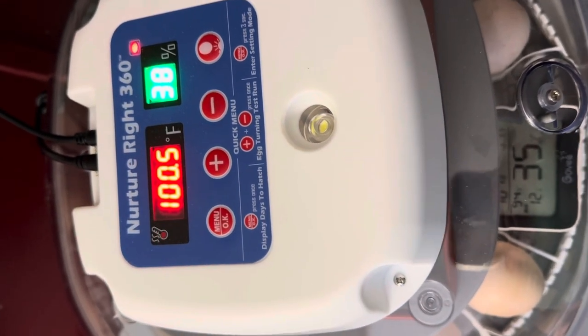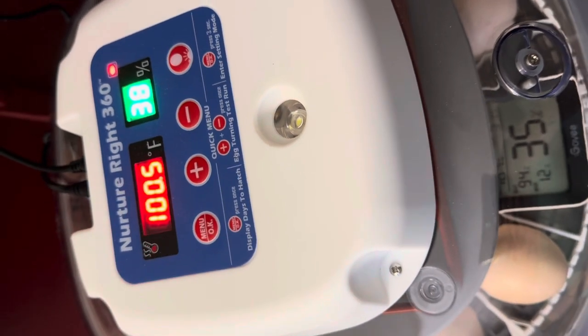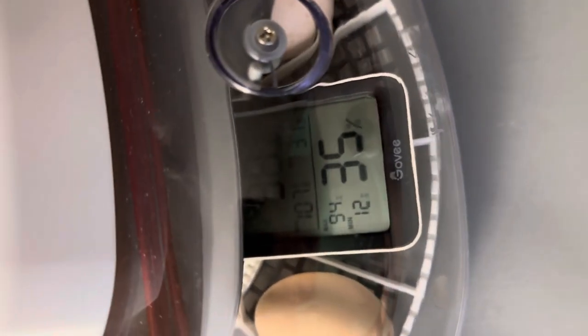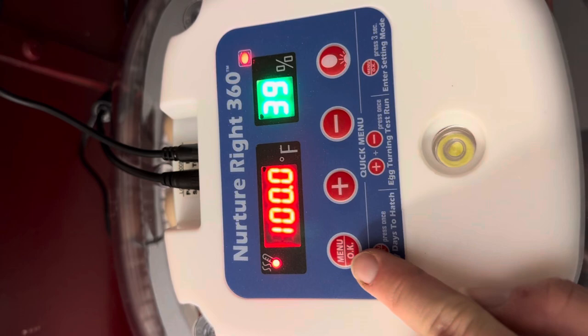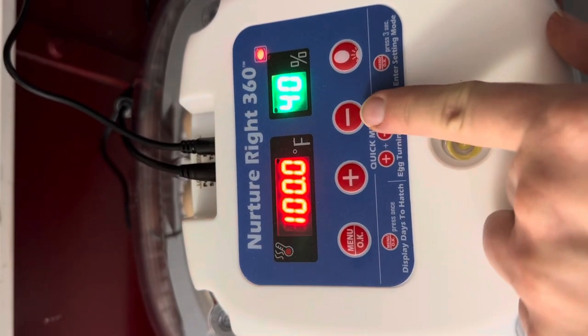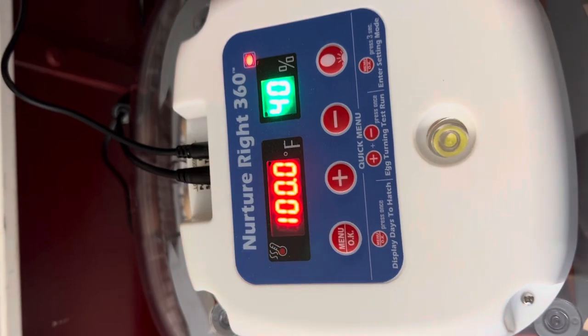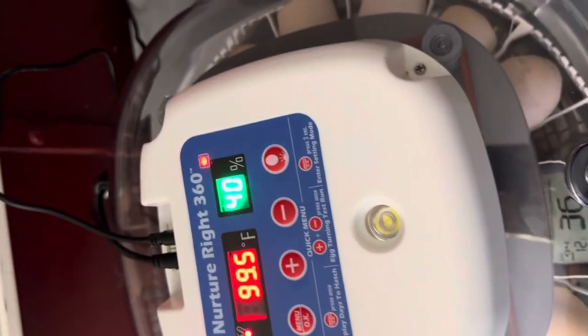I will come back and usually give it three to four hours, then check it again to see if my temp is where I want it to be. If it's running too hot, you can do the same thing — hold that down until it does the long beep, then push the minus button and it will go down.